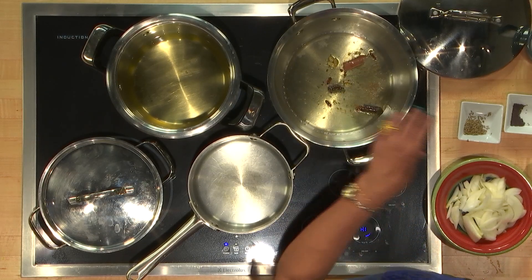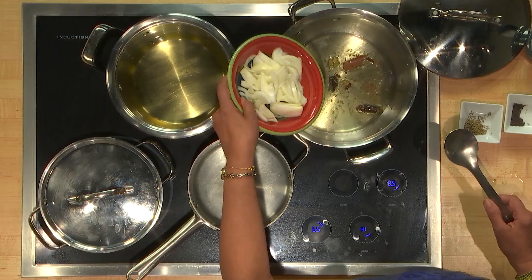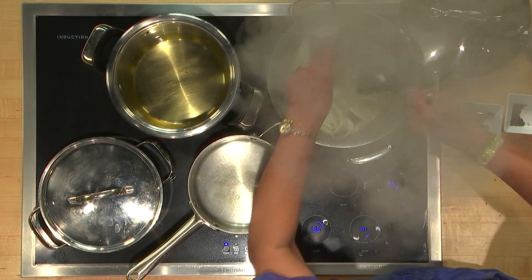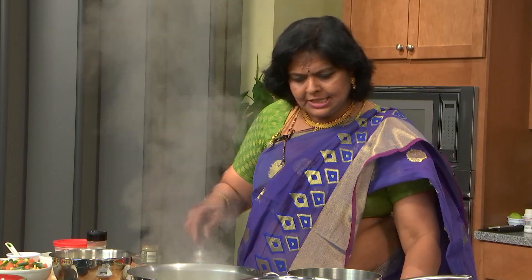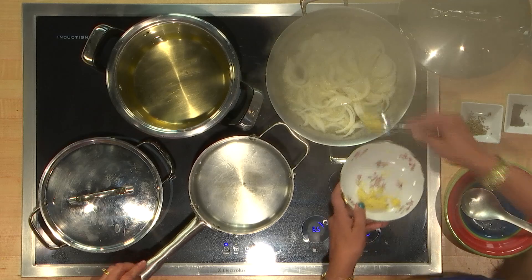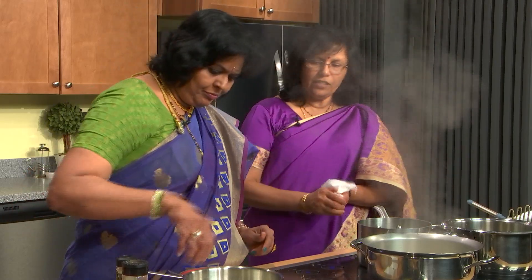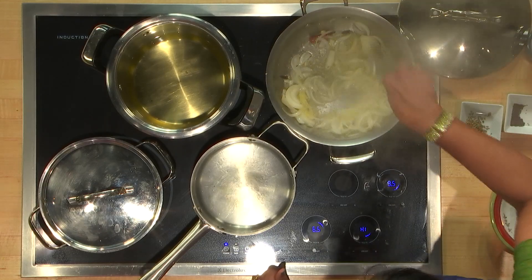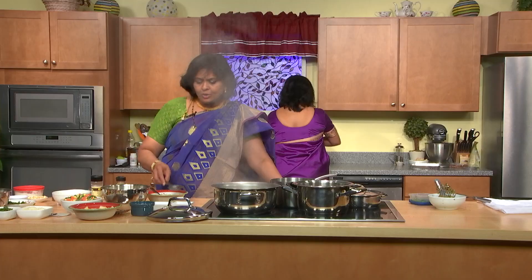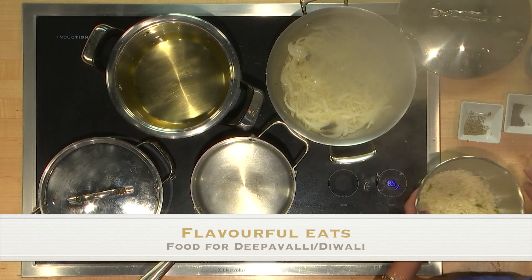I make my ginger garlic and keep it ready — I put it into ice cube trays and then put it into Ziploc bags. It saves a lot of space if you have that ready. Now since it's spluttering and nicely roasting, I'm going to add in my onions. While the onions are getting ready I'll add in my ginger garlic — two tablespoons because I've got two cups of rice. The ginger garlic must get nicely cooked in this ghee-oil mixture. Then I'm going to add the rice so it gets coated and roasted with the ghee.